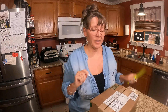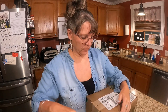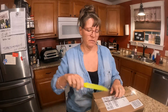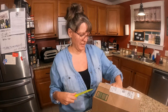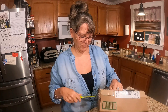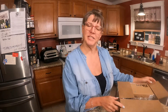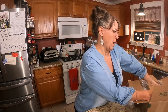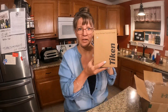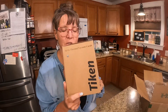Hey, so I got this package delivered today, and I already opened it — I didn't open what was inside, but I opened the outer box, and then I taped it back up. I don't have an answer to why I did that, but I couldn't open it right away, so I taped it back up. So this is from Tyken. This was sent to me to do a review of, so I want to give this thing a try.